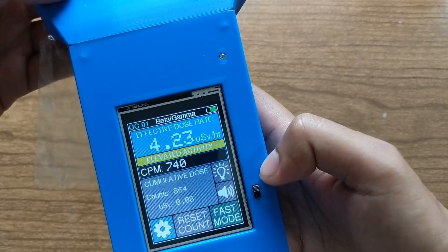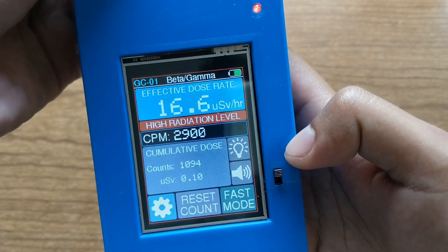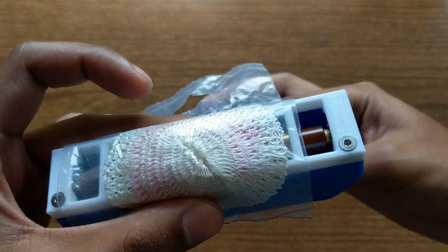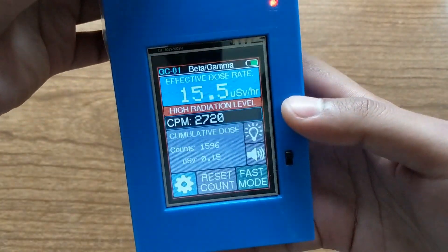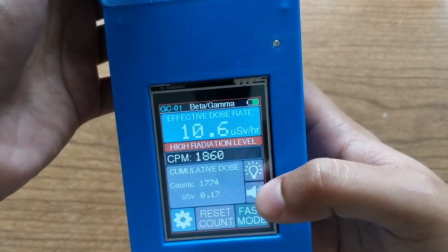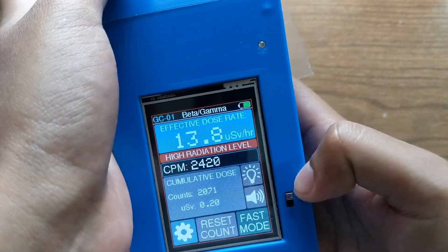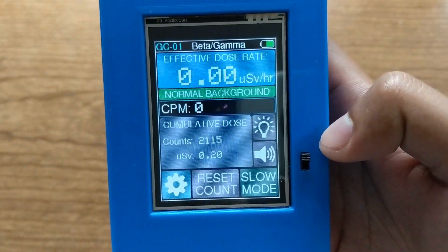In fast mode it picks up a lot more quickly and levels off after just 3 seconds — to about 17 microsieverts per hour with this lantern mantle pressed right against the window. That's useful if you're in an area with high levels of radiation or if you just don't want to wait 60 seconds. It is less accurate especially at lower doses, so there's that trade-off. I'll switch it back to slow mode.